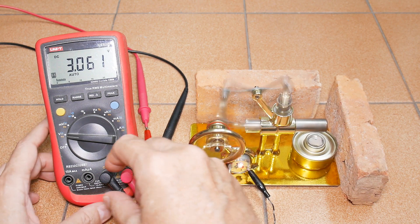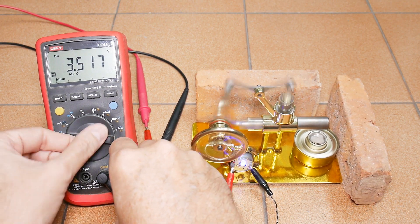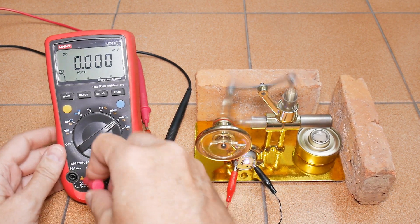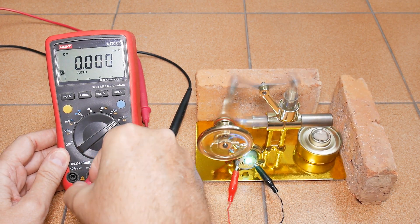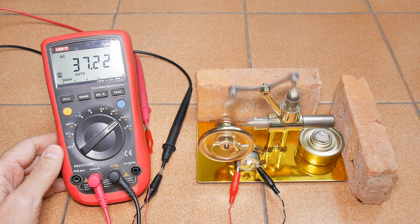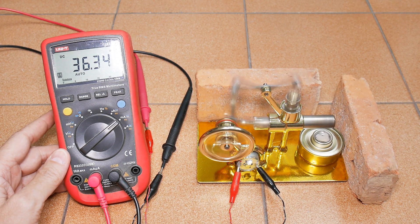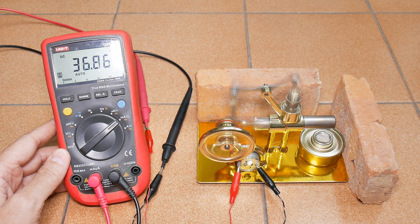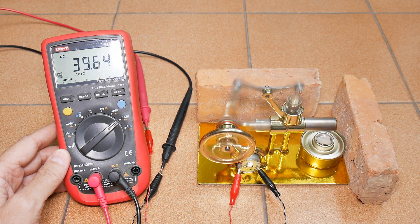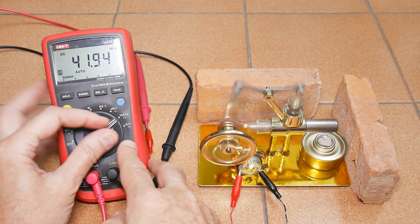Let's look at milliamps. About 36 milliamps — so it's not going to be a whole lot different than the other one I did. 38 milliamps, 39 milliamps.